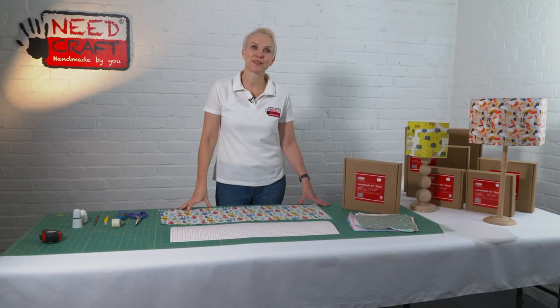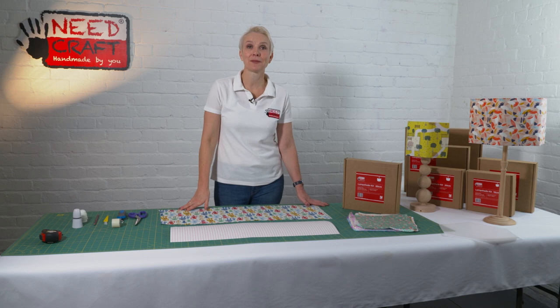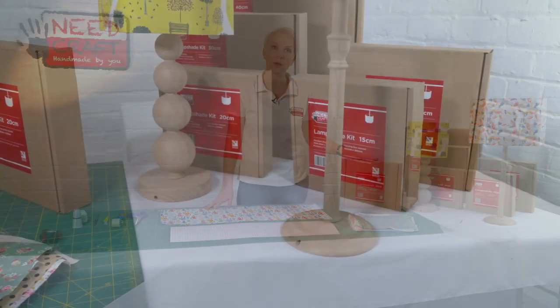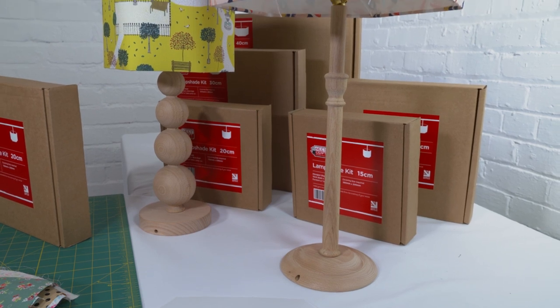Hi, I'm Sam from Needcraft and today I want to show you how to make this beautiful hexagon lampshade from one of our lampshade making kits.